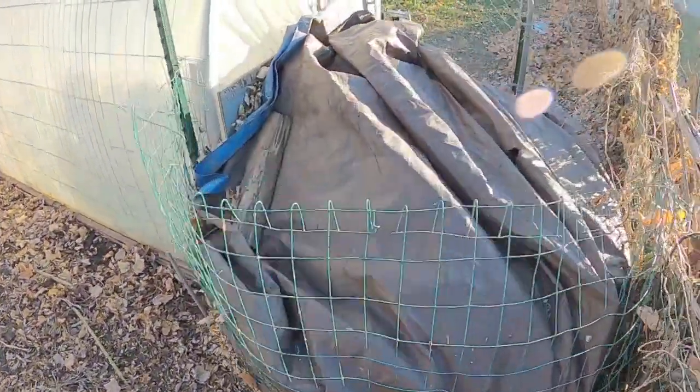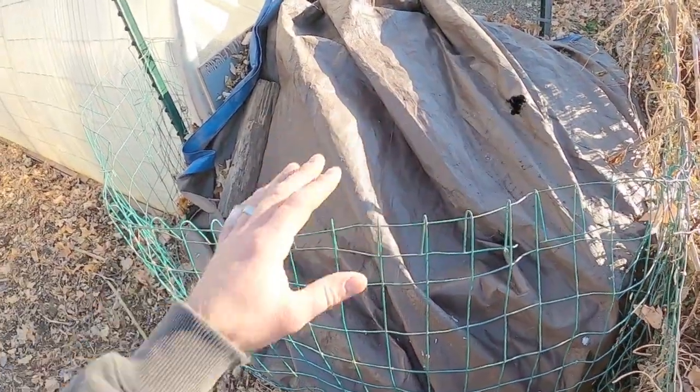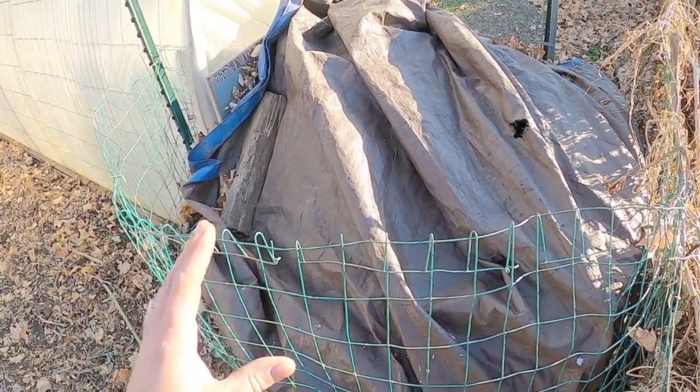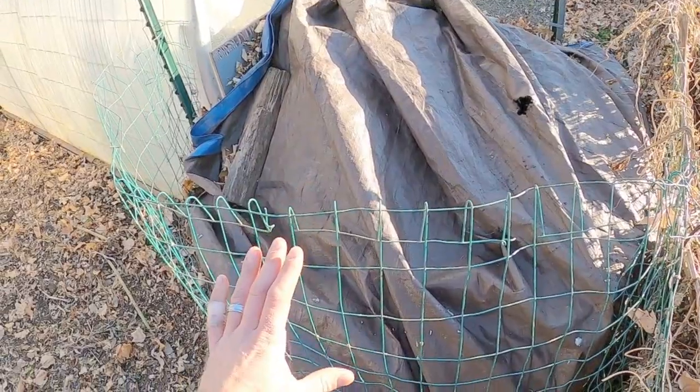I just want to run outside real quick and take a look at our pile because we've amassed about two cubic yards. Coming over to the compost pile here, we've got about two cubic yards of material. We had thrown a bunch of leaves on top to basically insulate this pile, we threw our tarp back on, and it is cooking hot and it's insulated from the cold because the cold really draws off these piles.